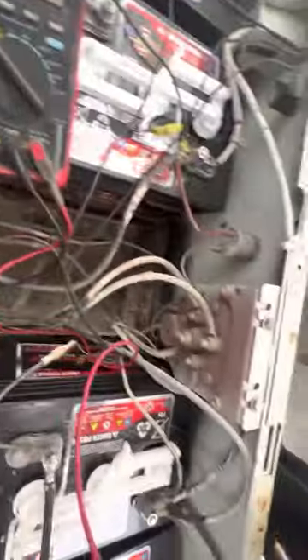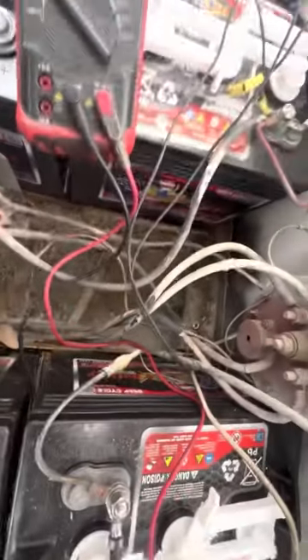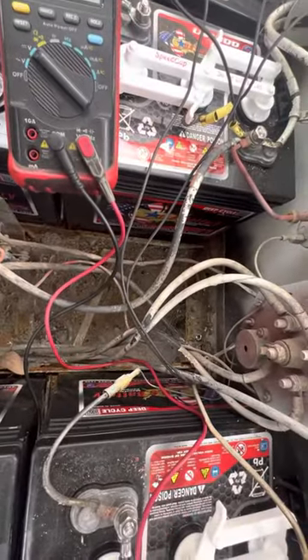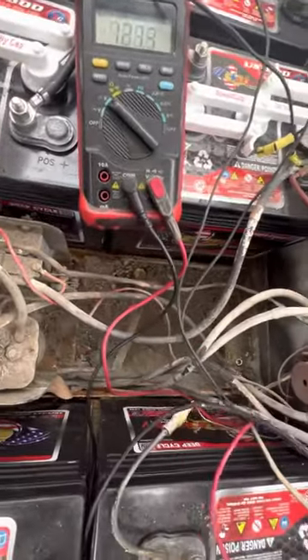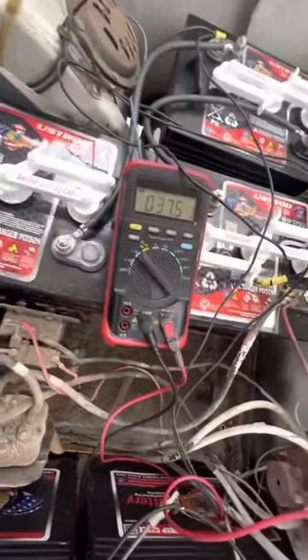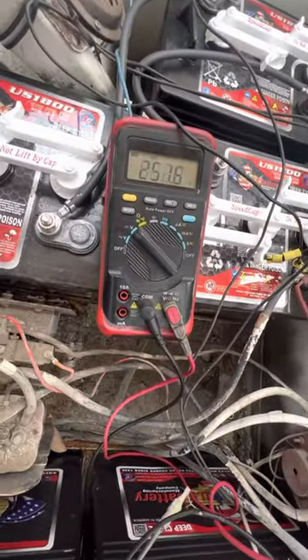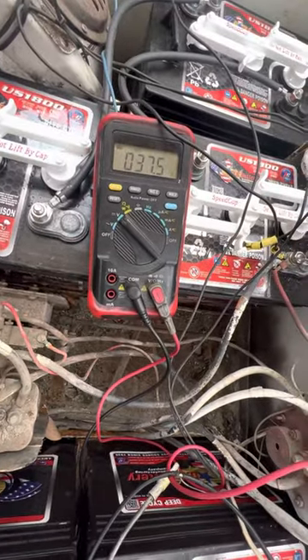There's a voltmeter on DC voltage. Main negative, main positive. Hit the gas, turn the key on, put it in four. Hit the gas and you got battery voltage.